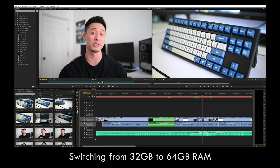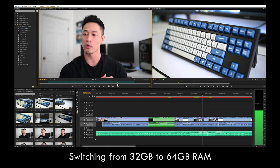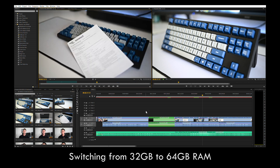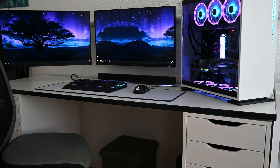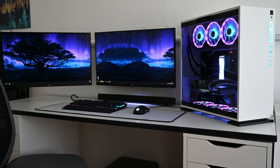Increasing the capacity from 32GB to 64GB did make a huge difference when reading, loading, and scrubbing through 4K footage on my timeline during editing — that certainly was worth the upgrade. Now, I didn't show benchmarks or put up numbers in my original InWin 303C build video with this system, so I did that this time around with the O11 Dynamic. Here they are.